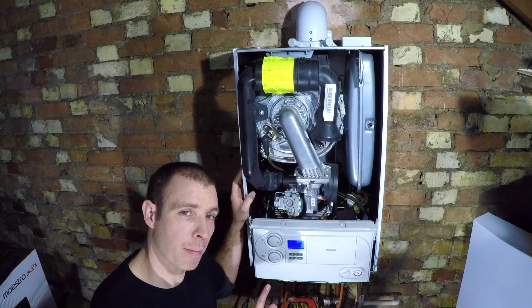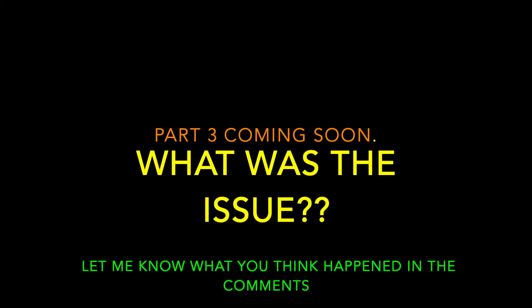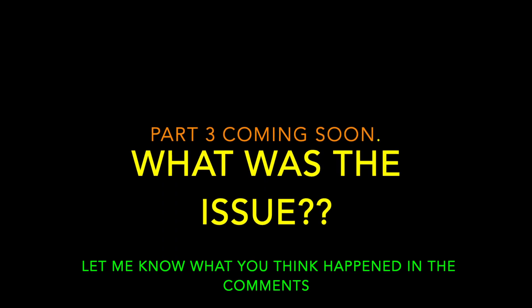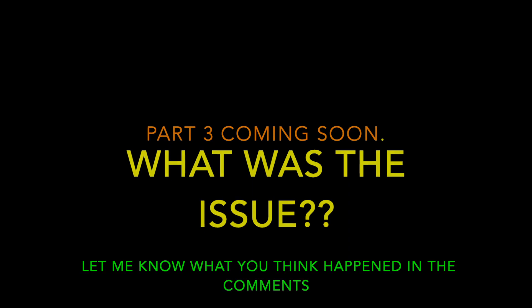You see that? You hear that burner noise? Let me know what you think happened in the comments below and I'll try and get the next one edited and uploaded as soon as possible. Thanks for watching.